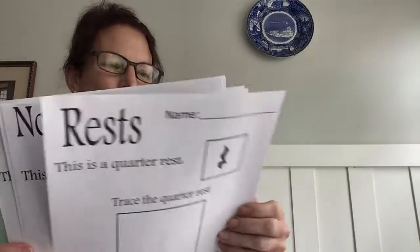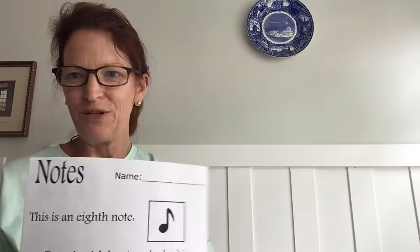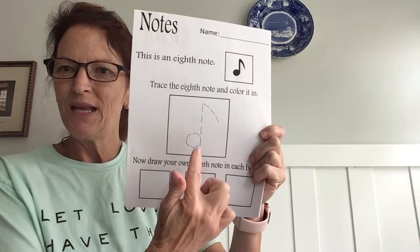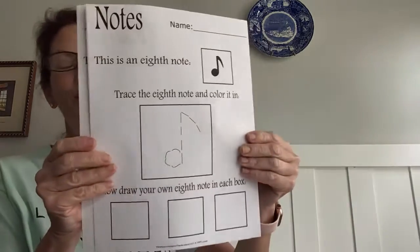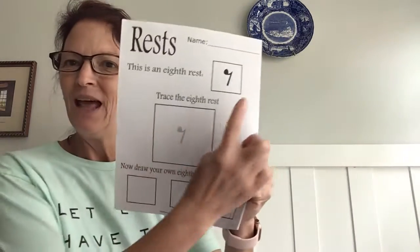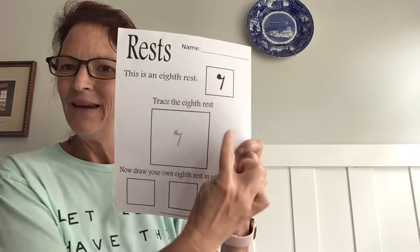The next note was the eighth note — a stem, note head, and a flag. The eighth rest is a lot of fun to draw as well: a little dot, a swoop, and down.